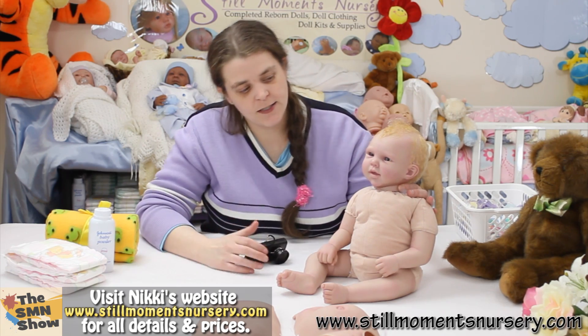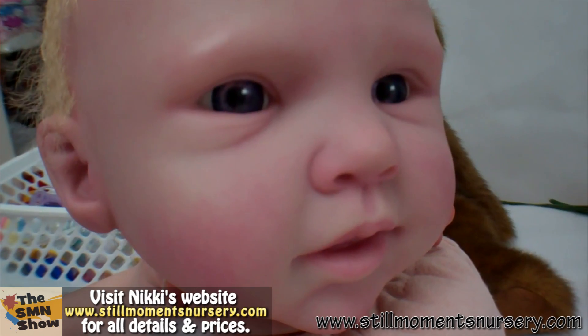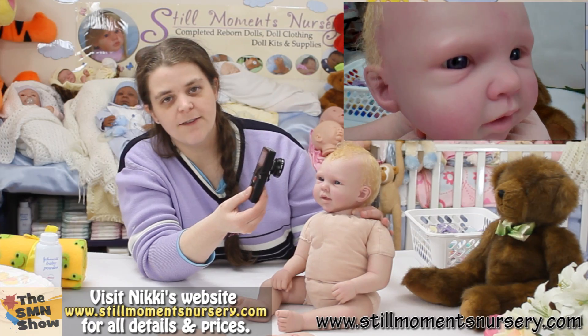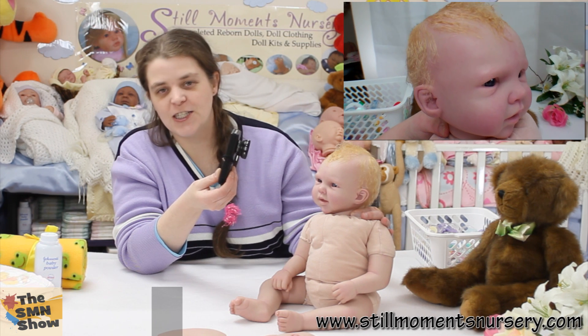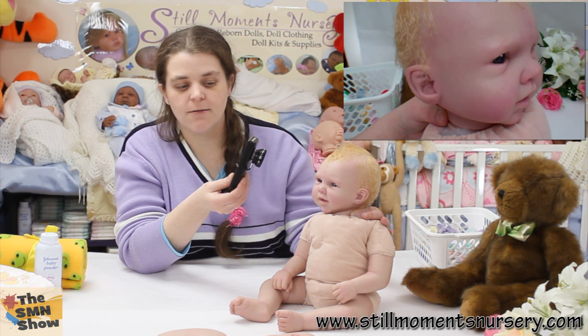I've still got to do her eyelashes and her little eyebrows — I've got to paint those on. And I'm going to gloss her little mouth there, so she's going to look even more cute. This one's a custom order, so I hope her mum likes what I've done so far. I know she's been asking me to do a little video on her, so I finally got around to doing it.